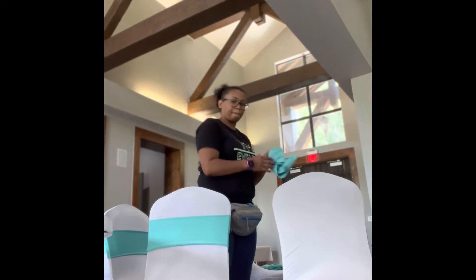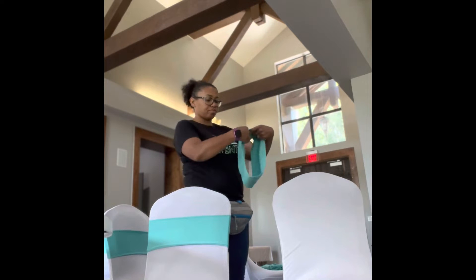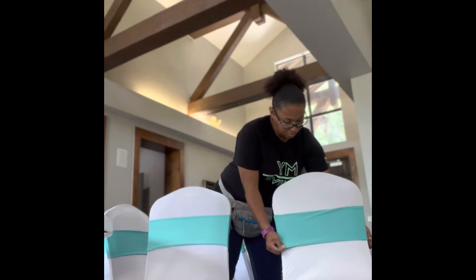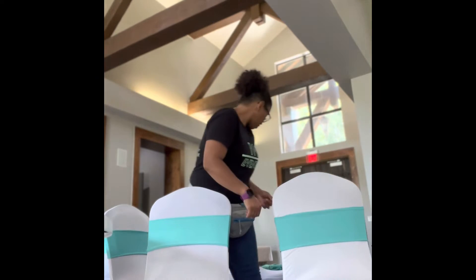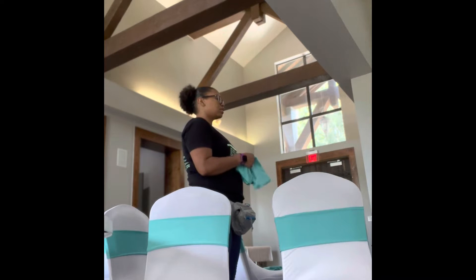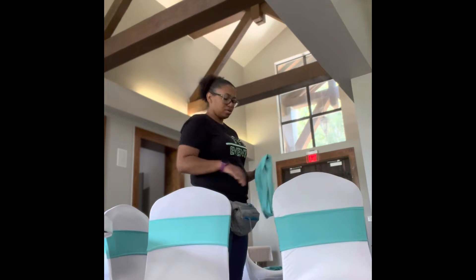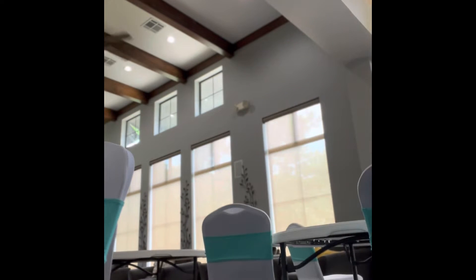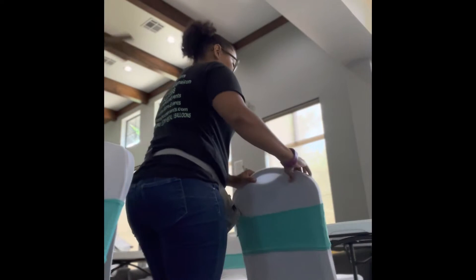I like to take my time with this part because I really can't stand when spandex chair sashes are lopsided or you can see the seams. I like to put the one seam on the side of the chair so that it's not as noticeable. And then I'm placing the chairs at the tables, counting how many there are, and making sure each table has enough chairs and making it even.